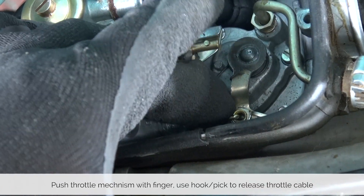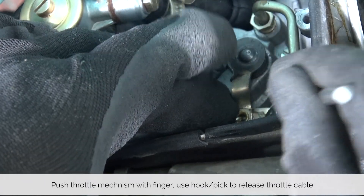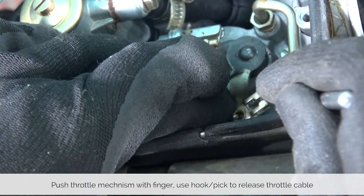The throttle cable with a little bit of pressure can be loosened with tension, and then with a small pick or a hook you can pop it right out.